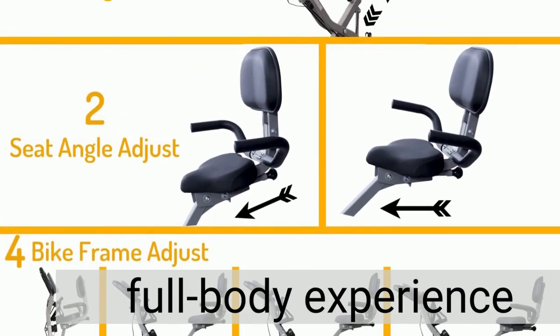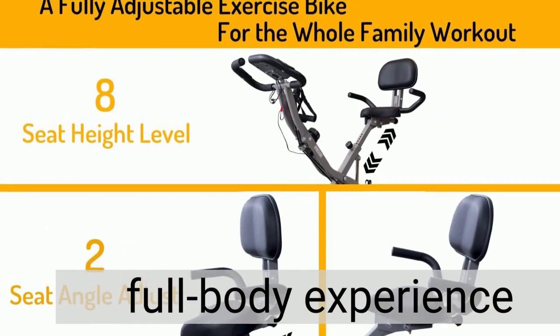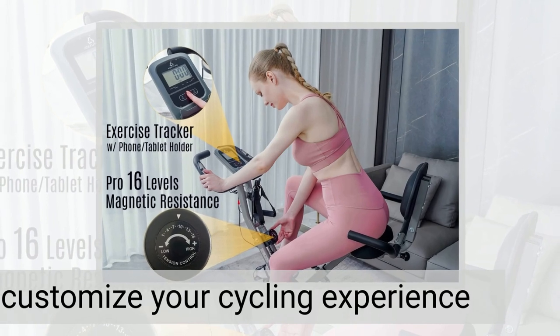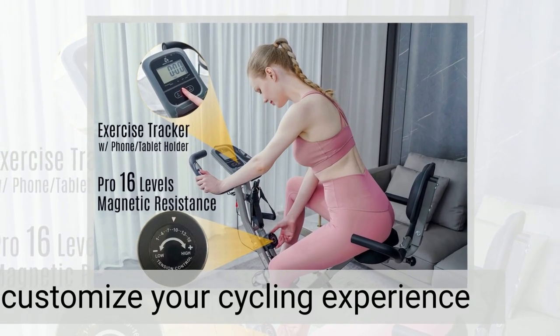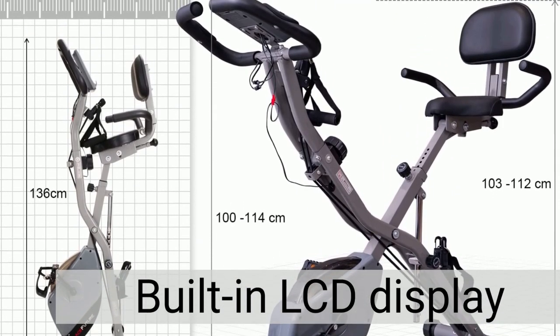Take your workout to the next level with the attached arm and leg resistance bands, providing a full body experience. With 16 levels of magnetic tension control, you can customize your cycling experience for smooth and quiet workouts. Track your progress and stay entertained with a built-in LCD display and phone/tablet holder.